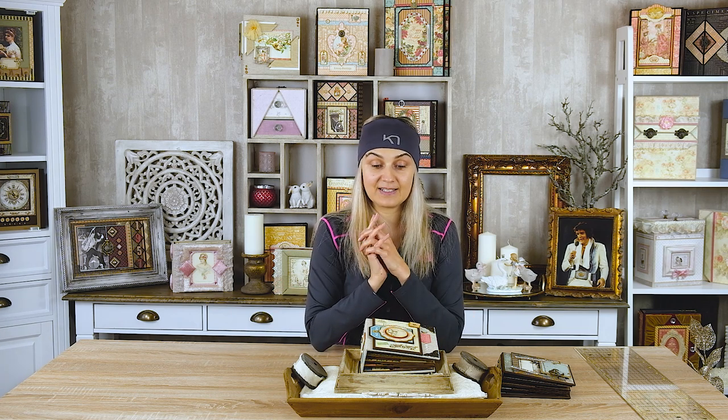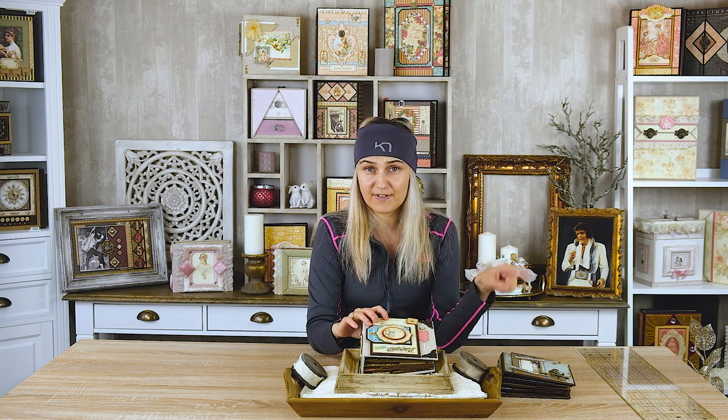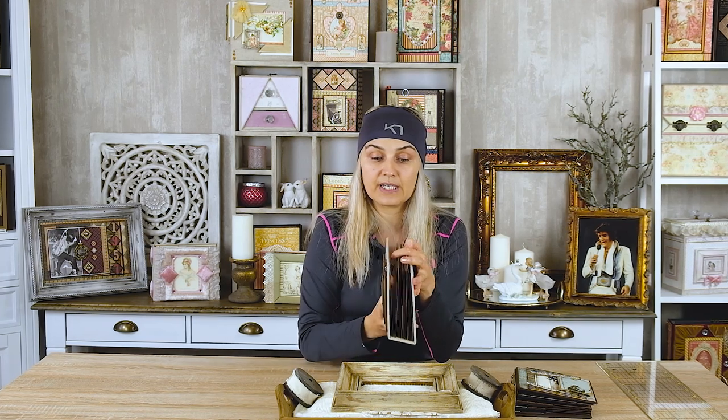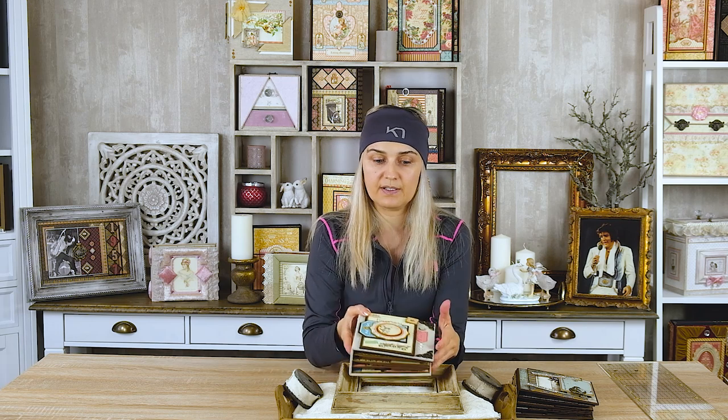Today I created a very beautiful travel album, and actually this is a remake of my previous album made with Stamperia papers 'Voyages Fantastiques.' But this time for the remake I used Graphic 45 papers 'Come Away With Me.' This is a very old collection — I don't know if it's still available — but if it is, please get it, because the papers are so nice, the colors are beautiful, and the album really looks great.